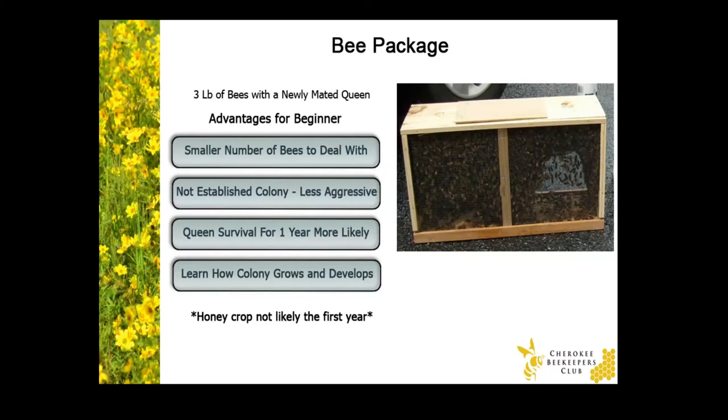First, you'll need to order what's called a bee package. This is typically a three pound crate of bees with a newly mated queen. The queen is inside of a queen cage and can't mingle with the rest of the worker bees — the worker bees need time to accept their new queen. The advantage of starting out with a package of bees is that the beekeeper will have a smaller number of bees to deal with. And since the colony is not established yet, they have nothing to protect, so they're typically less aggressive than an established colony. And that gives you more time to learn how to work with them.